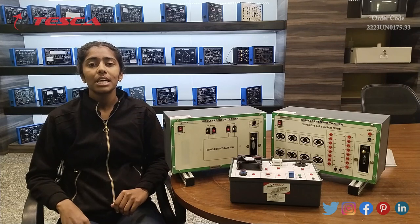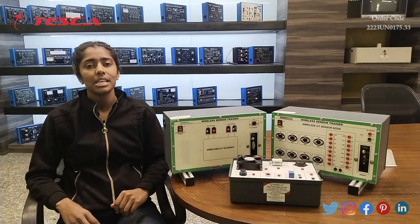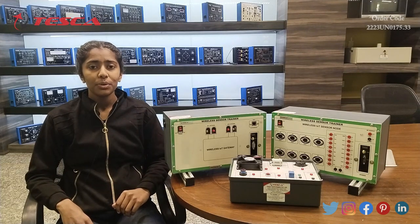Hello everyone. Welcome to Tesco Technologies Pvt Ltd. My name is Shivani Gujar. Today we are going to perform a practical on wireless sensor trainer. Its order code is 2223UM0175.33. Basically this trainer is used to perform various applications.